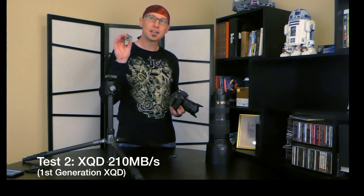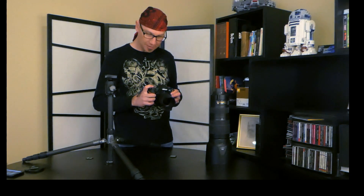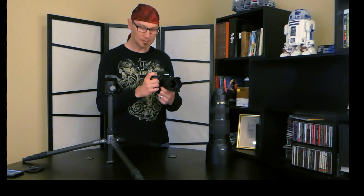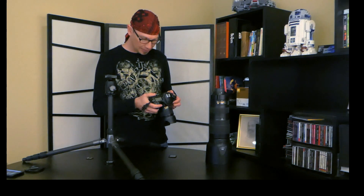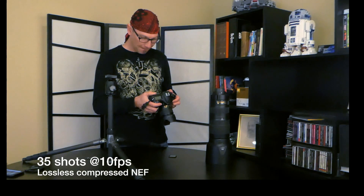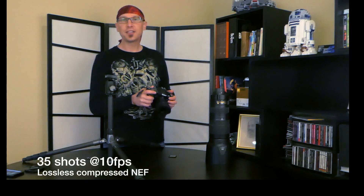Let's try it with the XQD cards. I've got two XQD cards — this one is a Lexar 1400x. This is a first-generation XQD spec rated at 210 megabytes per second. I'll format the card and fire away. On this card, I got about 35 shots until the buffer slowed down — pretty comparable to the SD card. So 35 shots at full 10 frames per second, then two shots at the slower rate.